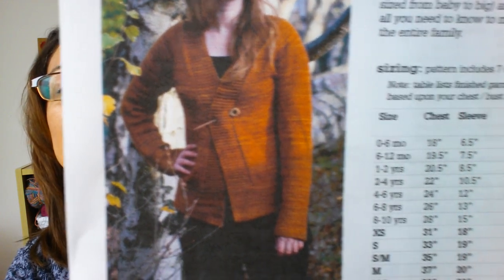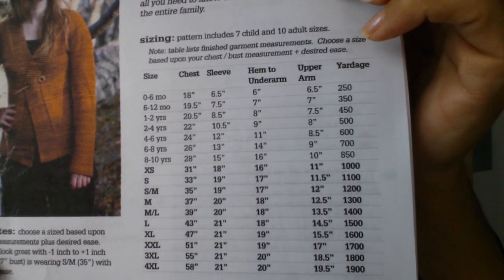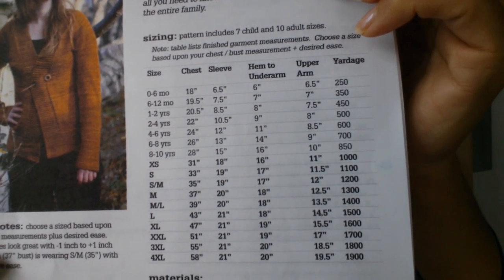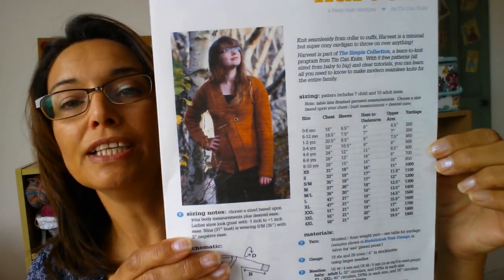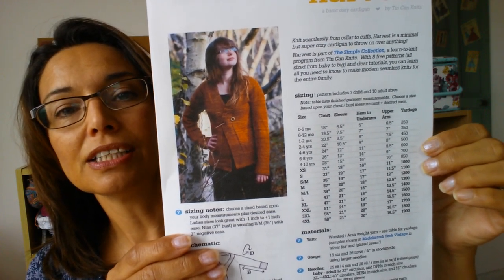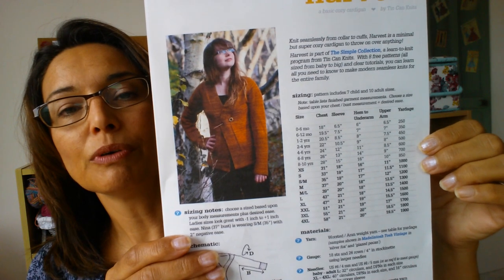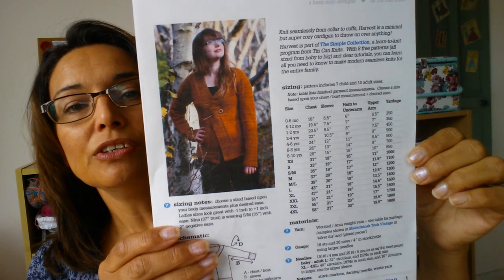But if you wanted to go for a looser look, then just look at the chart on the side and you can go for a looser size — it depends on where you want it to be. Just measure something you're comfortable with in your wardrobe to see how big that is and go for that. The sizes on the table are for the finished size, so don't go for what your bust size is. If you want it looser, go for one that's a couple of inches bigger; if you want it fitted like I did, you can go smaller. It's entirely up to you.